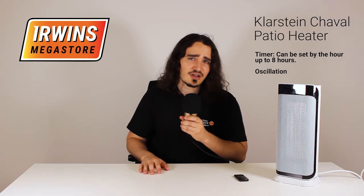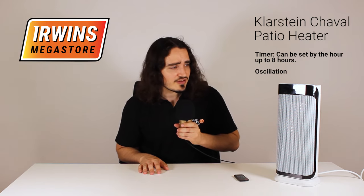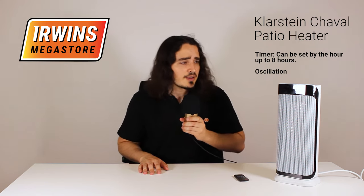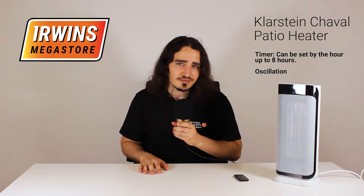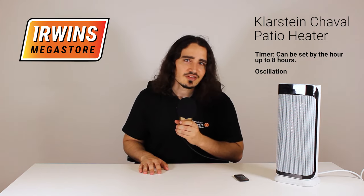Coming in at around 41 centimeters, it's a small enough heater that you can pretty much fit anywhere you need it, be it the lounge, garage or study. But don't judge it by its size — this has a 2000 watt power, so it's fairly strong. It'll get you warm in the winter.